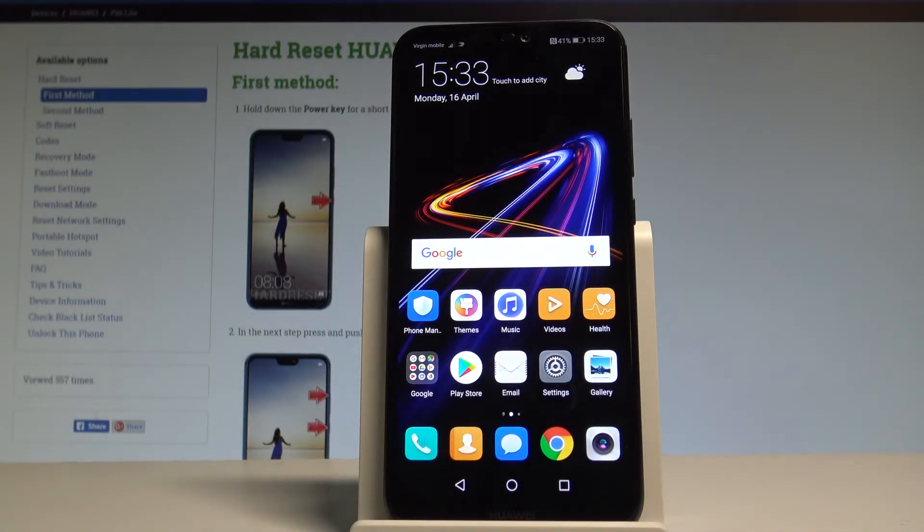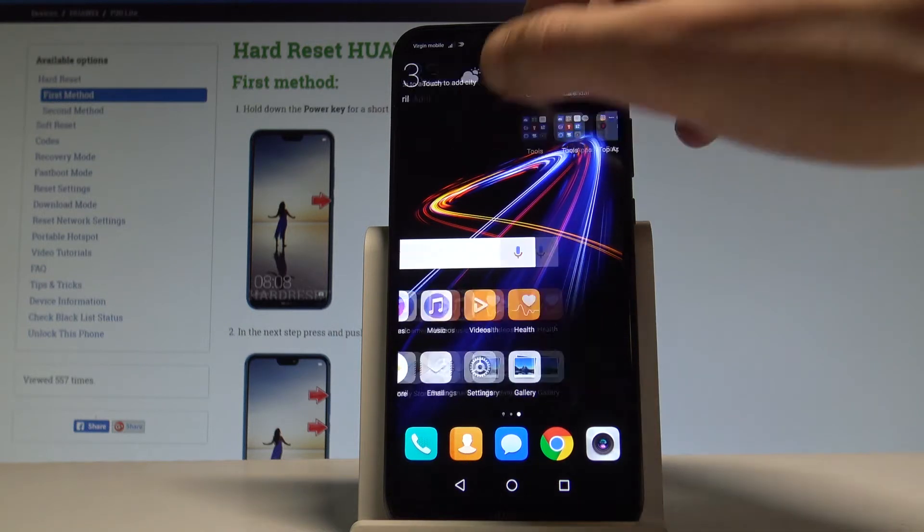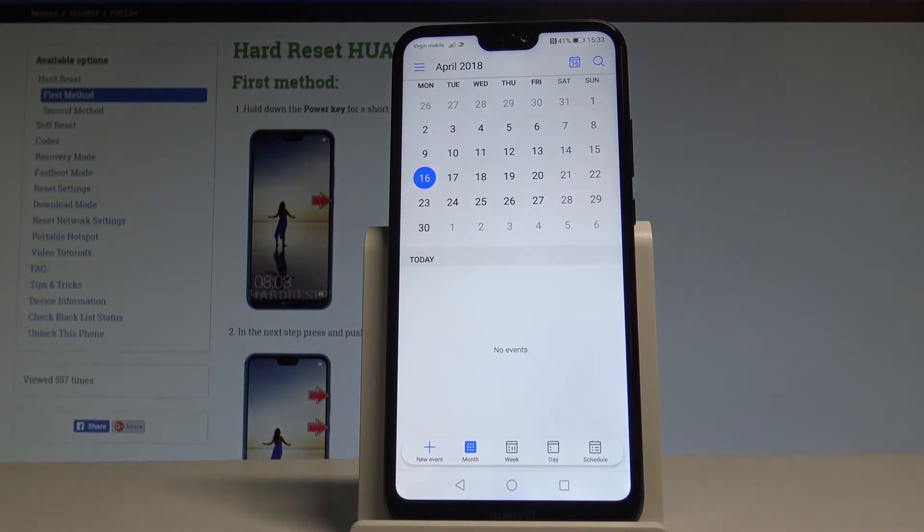Here I have the Huawei P20 Lite and let me show you how to take screenshots on this device. To begin, let's open the screen that you want to capture. In my case it could be, for example, the calendar. Let's assume that I want to save this screen.